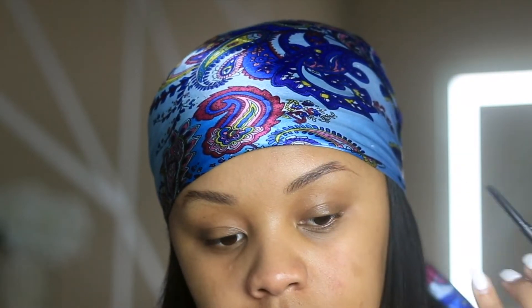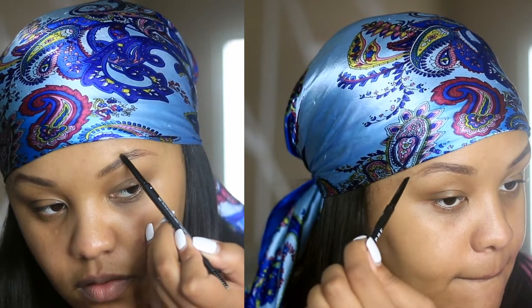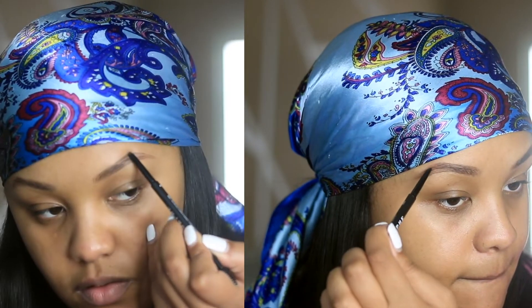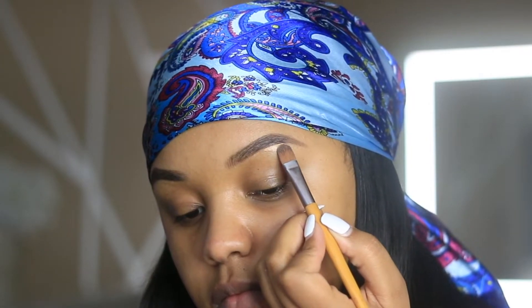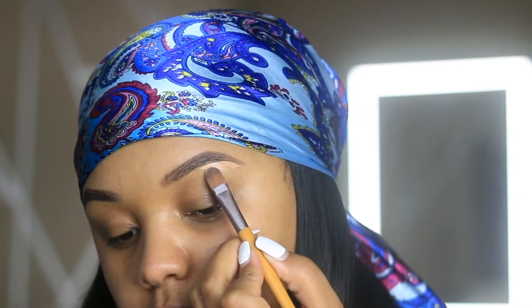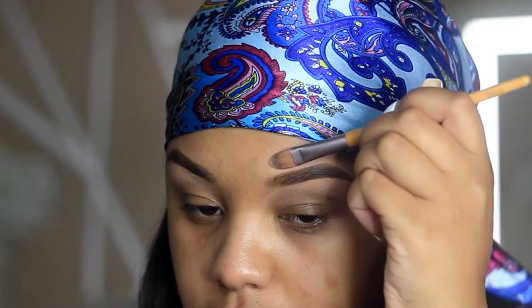First I'm going to start with the Morphe brow pencil in the shade Java, and I'm going to use this to give my brows a really strong tail. Then I'm going to use my Tarte Shape Tape to go ahead and carve out the brows as best as I can. I like to do this first because it really gives your eyes the shape you need to guide you while you're doing your eyeshadow.